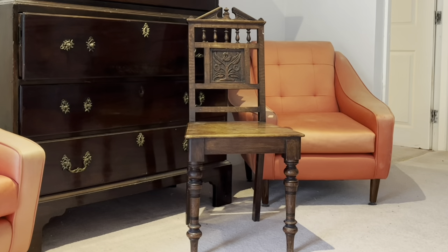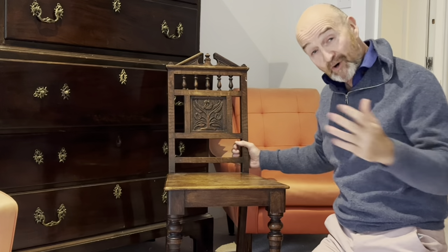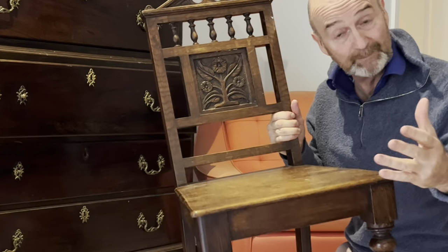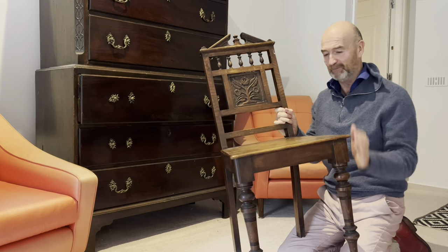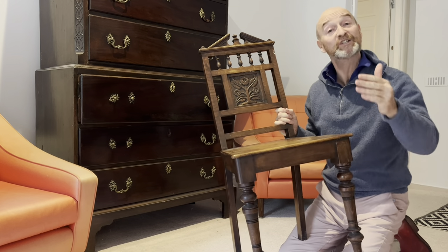Everybody, remember, always check out the bottoms. An antique chair or a dreadful, horrible reproduction? How do you tell the difference? Well, using some trade secrets from the antiques business, I'm going to show you how you can tell whether this chair — or one that you own at home or are about to buy — is indeed a real antique or a dreadful reproduction. First of all, I'm going to tell you that this is indeed an antique chair. I know that, so now I'm going to show you how you know it too.